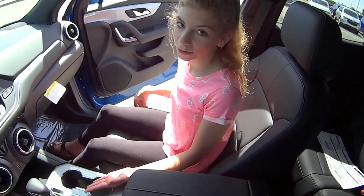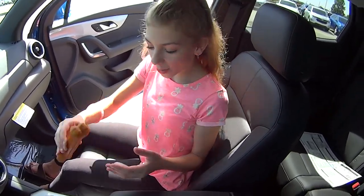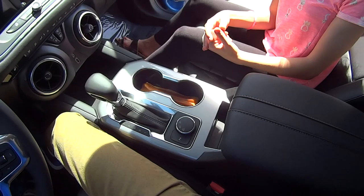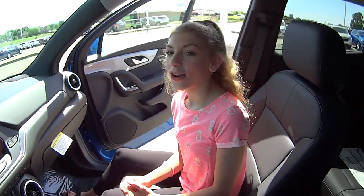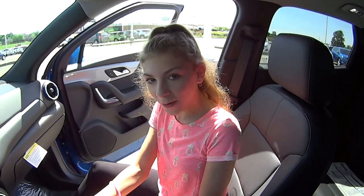Most people think these are cup holders, but actually they're for dog lovers, because a dog bone fits perfectly inside of it. No, Marley, those are for cups. No, they're for dog lovers, for your bones.